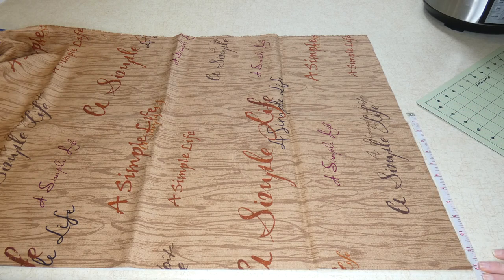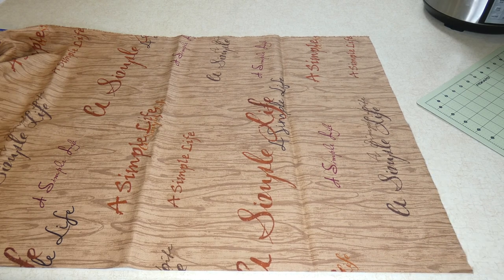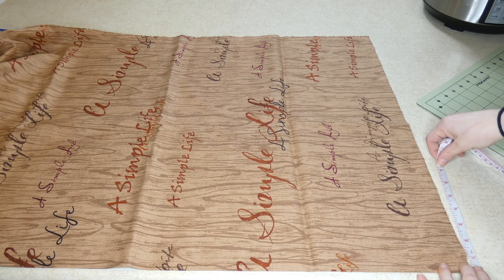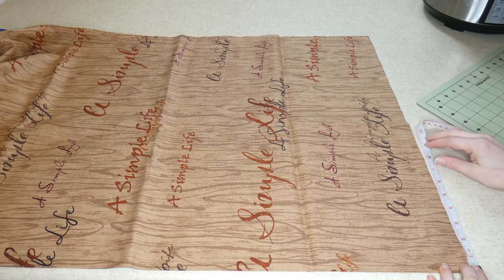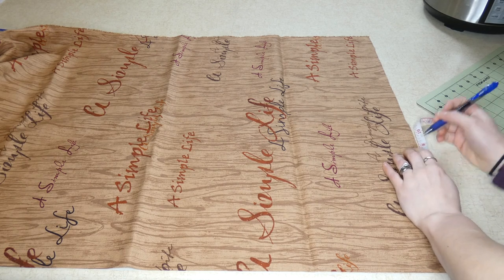Half of 17 is eight and a half inches, so I want to measure eight and a half inches out and make a mark.